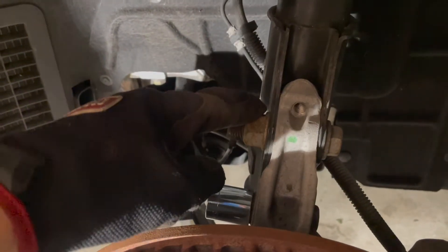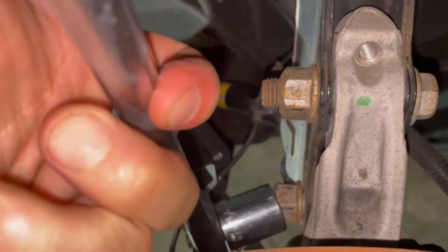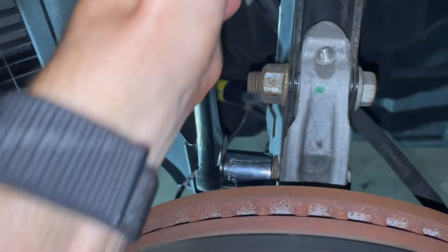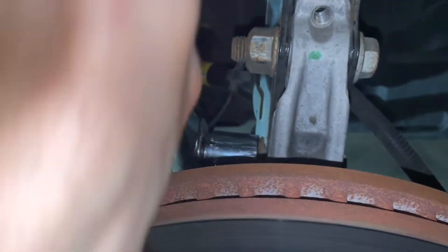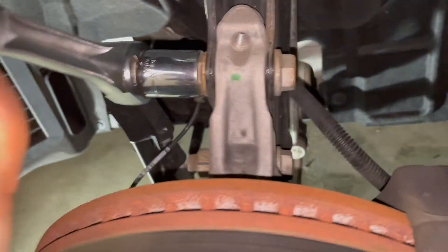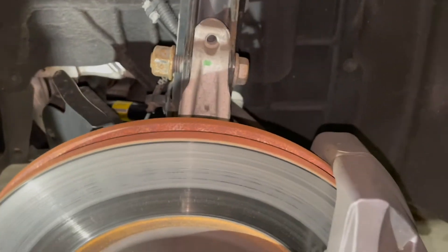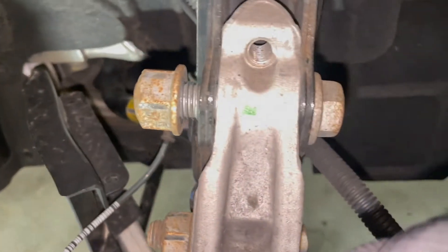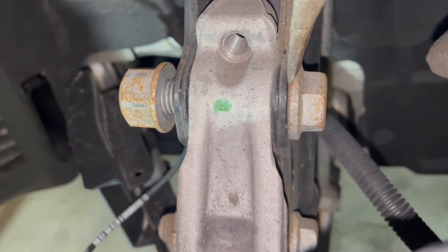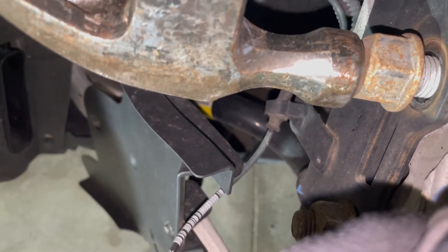We've got the bolts a little bit loosened with the impact wrench. I'm going to get them a little bit more — that's probably good enough for the bottom, and then the top we're going to go out a little bit further. Alright, so we got the top bolt out quite a bit. Now we're going to take our hammer because we want to create some space on this side of the bolt, and we're going to strike it a few times right here.